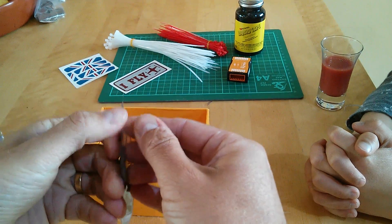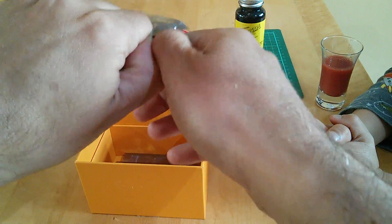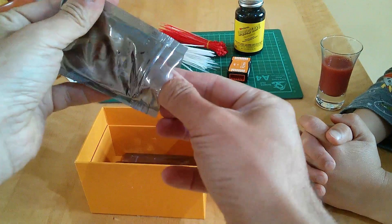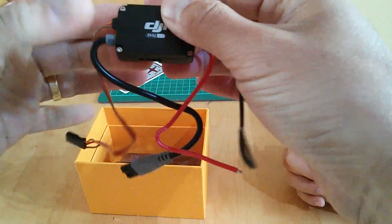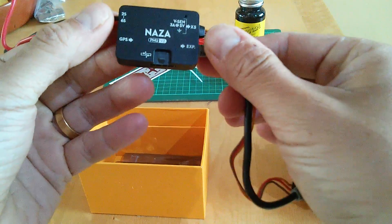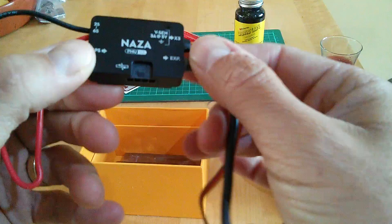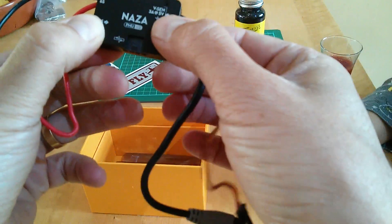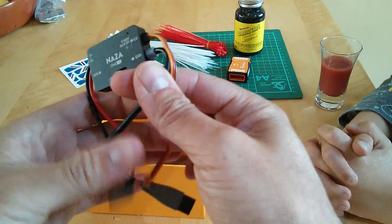We've got some other interesting little things that are all included in here. A PMU, which is the power management unit. As you can see, you've got power in, GPS in, something there, EXP, and voltage out — something for us to look at. Again, all this of course in the Phantom world is baked in to the board — we don't see it.